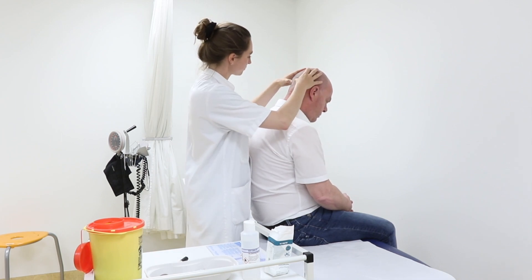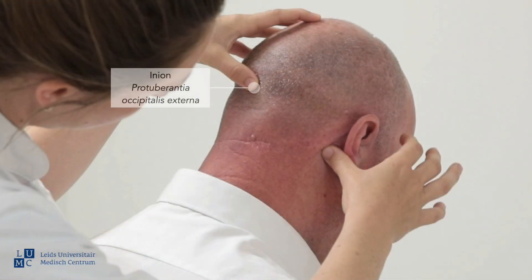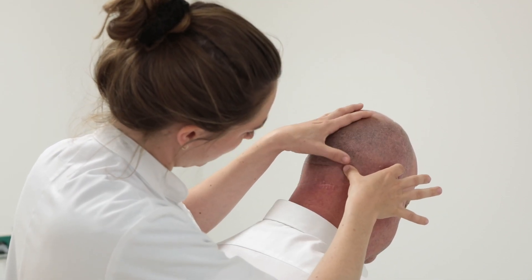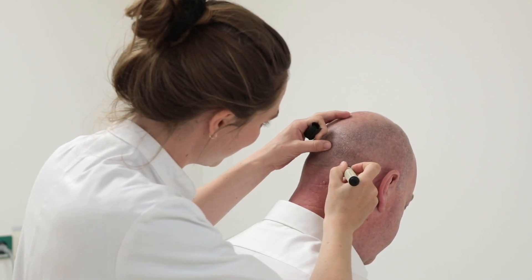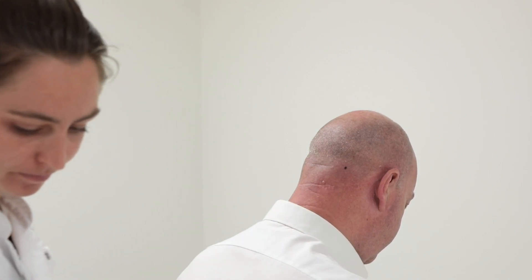The next step is to find the location of the GON on the site where the patient has symptoms. To do this, identify the inion and the mastoid. Draw an imaginary line between these. In most patients, the GON runs on one-third of the line from the inion to the mastoid. Here you can also feel a groove. If necessary, mark this location. With repeated injections, it is also good to inspect this point for any side effects: local alopecia, atrophy, or hypopigmentation.